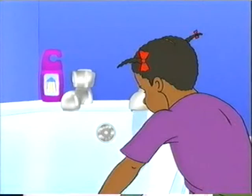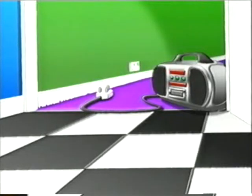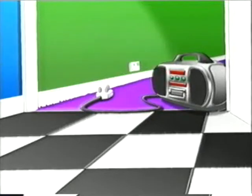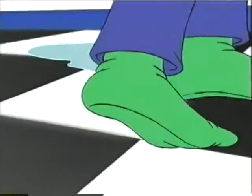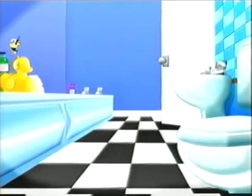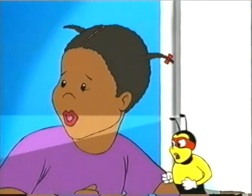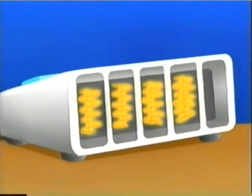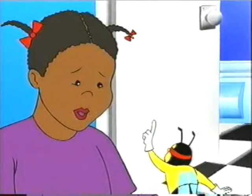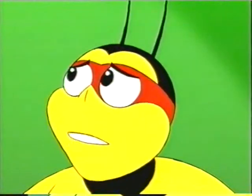Where there's water, spray and steam, electrical danger can be extreme. Through dripping hands or your wet feet, an electric circuit could complete. Anywhere that you get wet, electricity is a lethal threat. If I'd let you plug that in, the power could have touched your skin. Extension leads, electric fires, CD players and hair dryers — get them wet and you might die, soaking up their power supply.